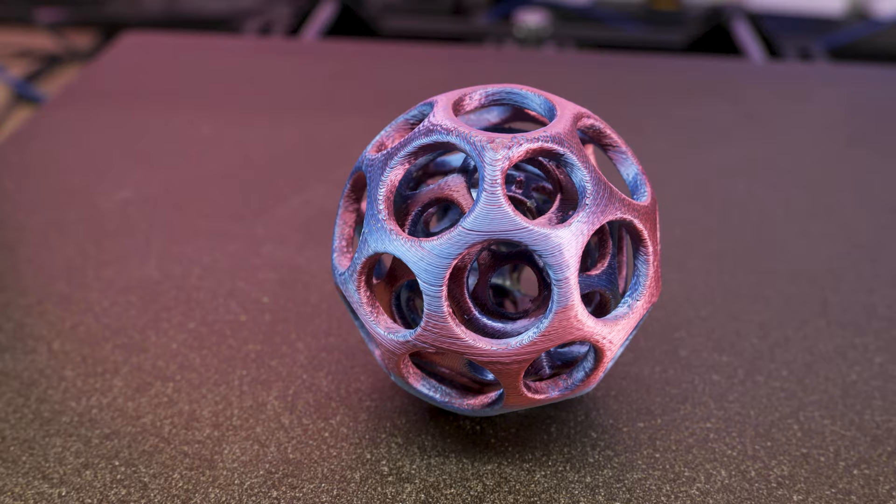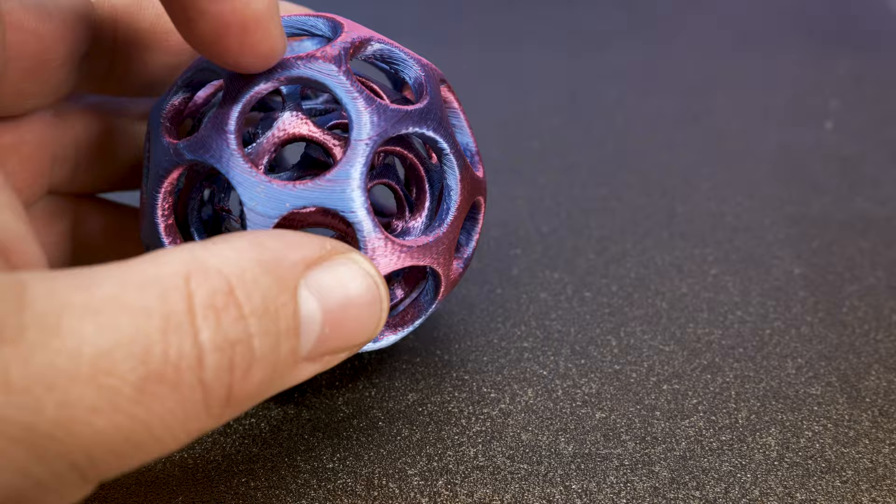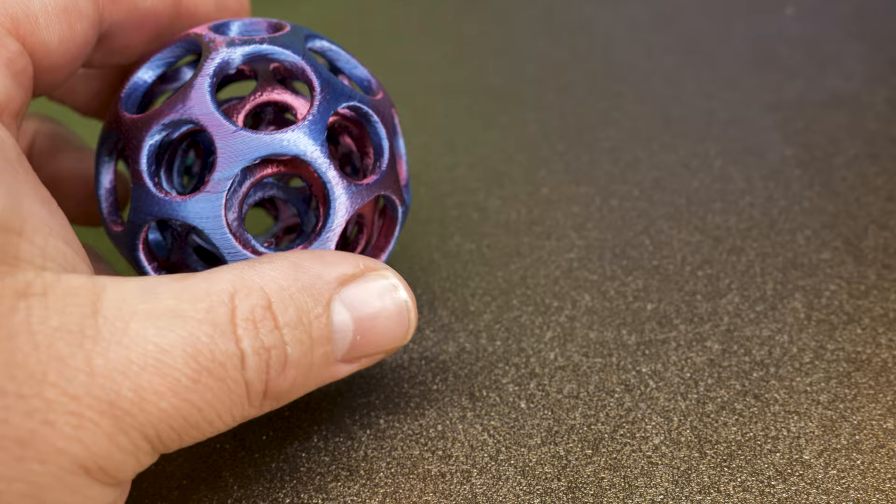One of the things I was really excited to try was the dissolvable supports, and that worked fairly well. I had a little problem with adhesion of the PLA to the PVA, but I think that's more of a material issue than a printer issue. Overall the results were good and I'm excited to try this more in the future.